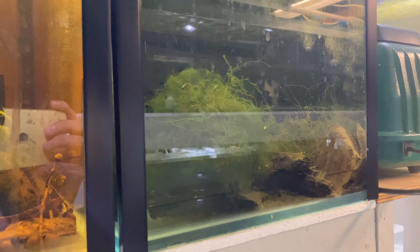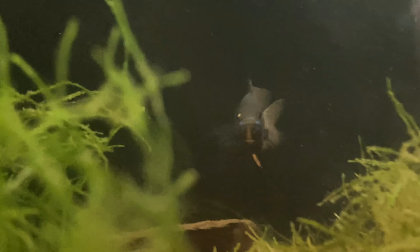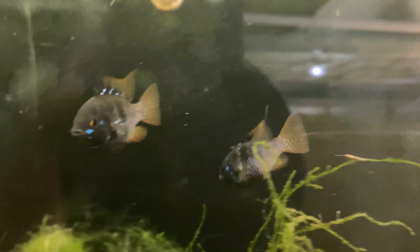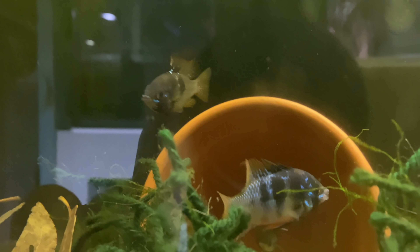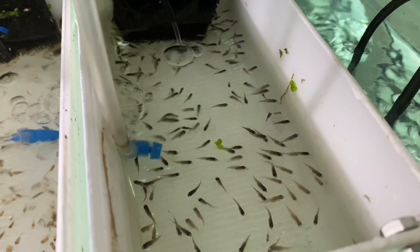Both pairs of our black rams spawned. These are a new pair I actually bred from the original black rams I bought ages ago. They've been laying eggs but none of the eggs are fertile - rams take a little bit to learn, especially these super inbred domesticated ones. They've been taking time to learn how to spawn properly and fertilize eggs. The other pair spawned on the weekend and laid hundreds of eggs which were all fertilized, so that's really really good.